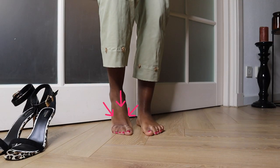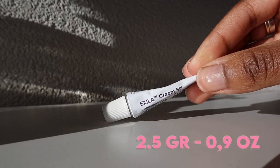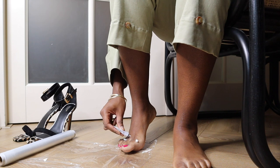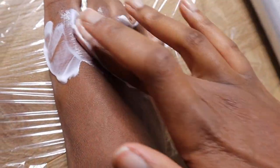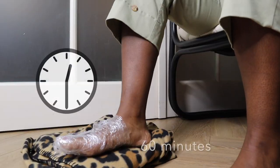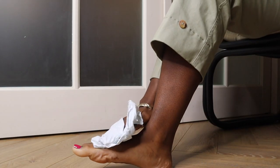I'm only going to apply the numbing cream on my right foot — also my slightly bigger foot that experiences the most pain. According to the leaflet, you apply 2.5 grams — half this tube — on the skin you want to numb: my toes, the side of my toes, and the ball of my foot. Then you cover it with a paper layer; since my cream didn't come with one, I'm using plastic wrap. Let the cream sit for 60 minutes, then remove the wrap and wipe off the cream. Your skin should feel numb by now.